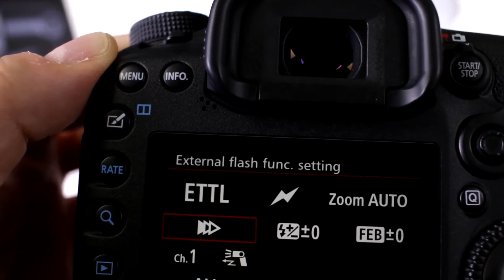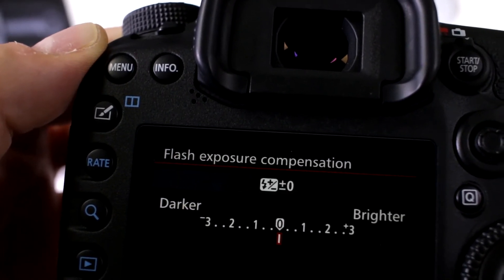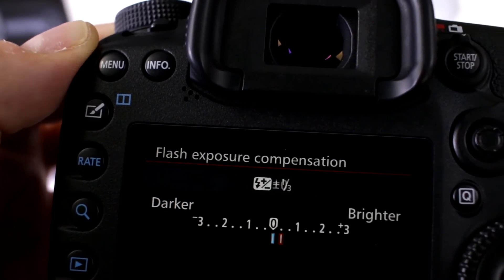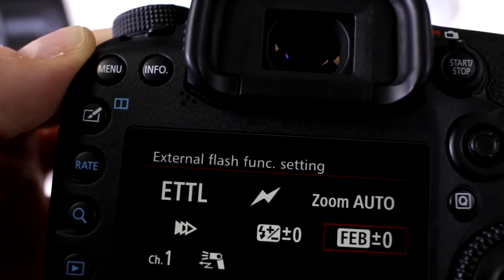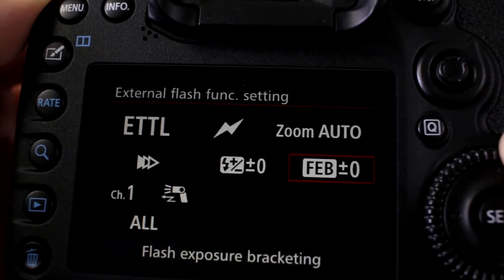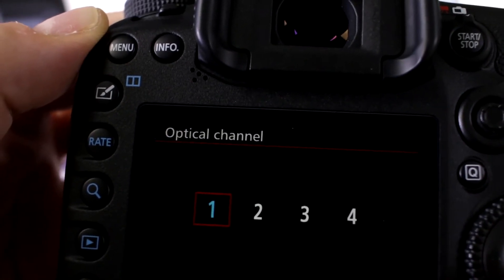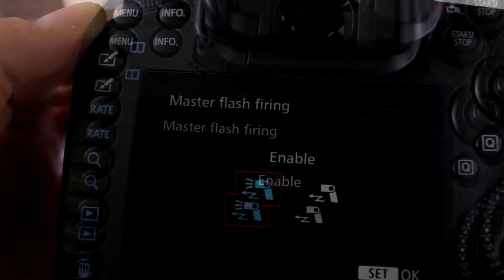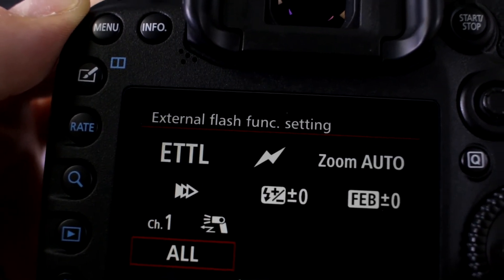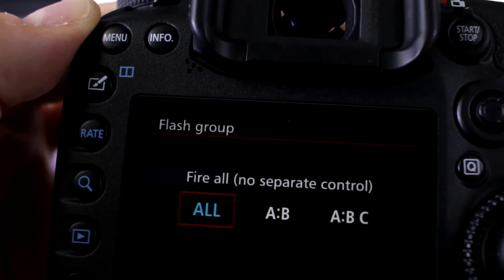I'm working with first curtain right now — I'm not doing high-speed sync. Here's where you can actually change your exposure for your flash compensation, and this is where you can do exposure bracketing, which has become really popular, so you can guarantee the shot. And here's where you're going to set the channel — I'm going with channel one. I want to enable my master flash to fire and control all the flash groups, but you can switch to different flash groups.